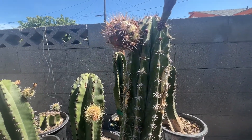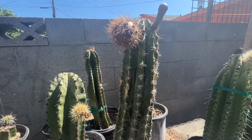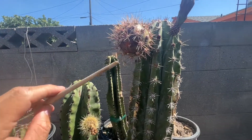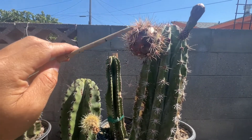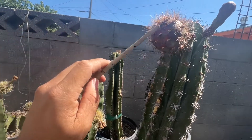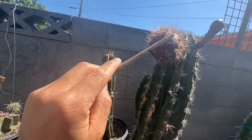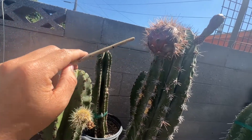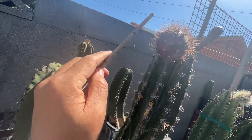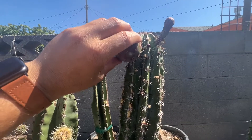I have another pitaya that's ready to be harvested. This one comes from a Stenocereus gilmosis. I'm just going to take off some of the little spines. I took off most of the spines, so now I'm just going to twist this off.